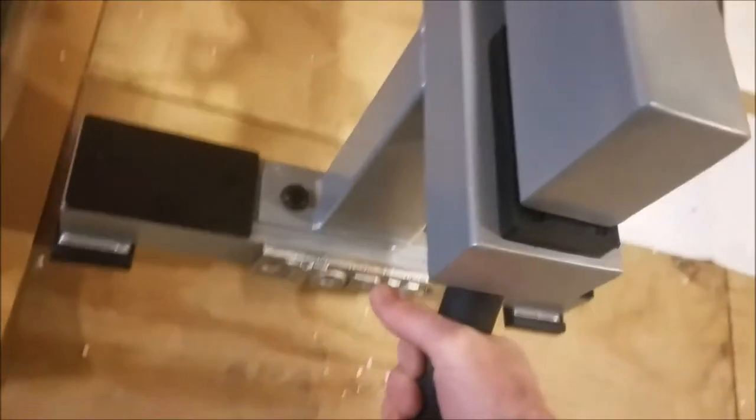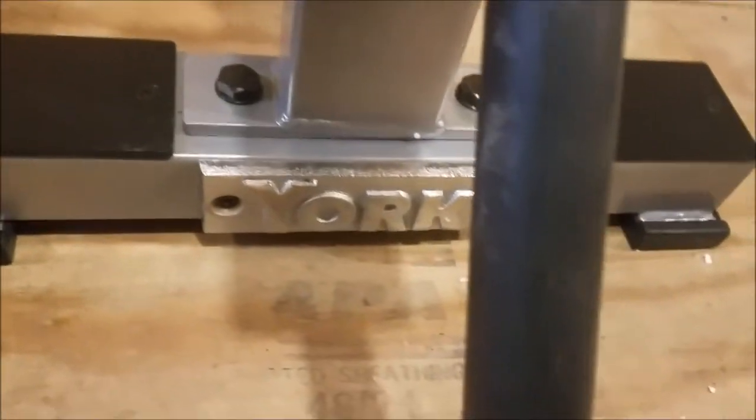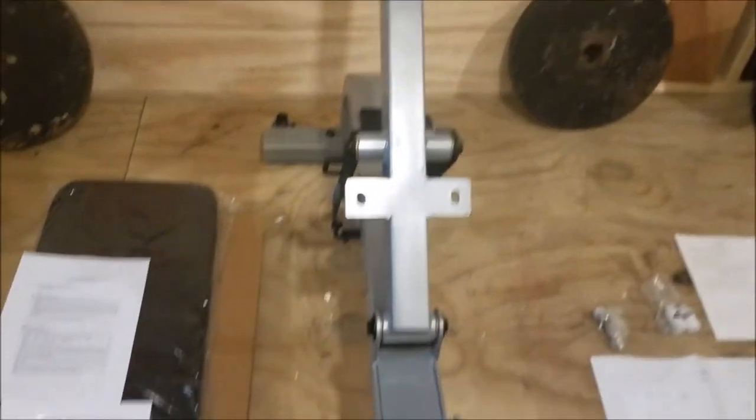The basic frame of the bench is done. You can slide it around — I like the York insignia down the bottom, it looks kind of slick. Now it looks like all I've got to do is attach the pads and I'm pretty much good to go.